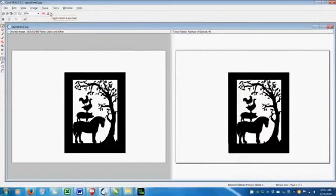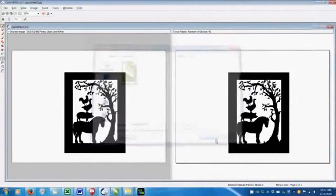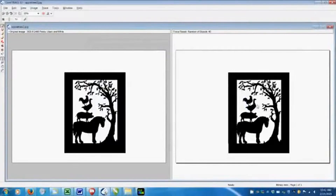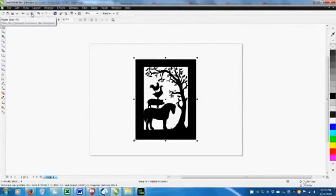I save the new file as a CMX file. There are lots of file options, of course, but this one is the default CoralExchange file. Now I can copy and paste that file into CoralDraw. And if I ungroup it, all the vectors are revealed.